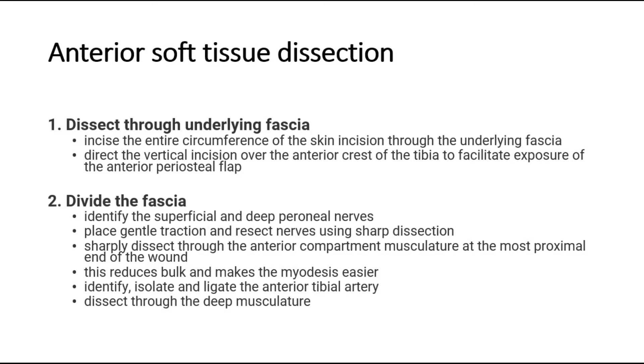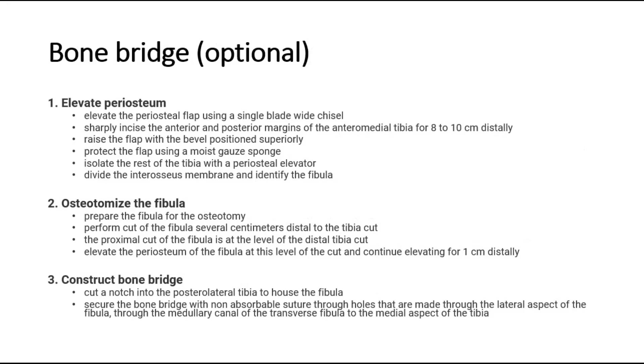Identify, isolate, and ligate the anterior tibial artery. Then dissect through the deep musculature. A bone bridge is optional — if used, elevate the periosteum, osteotomize the fibula, and construct a bone bridge.